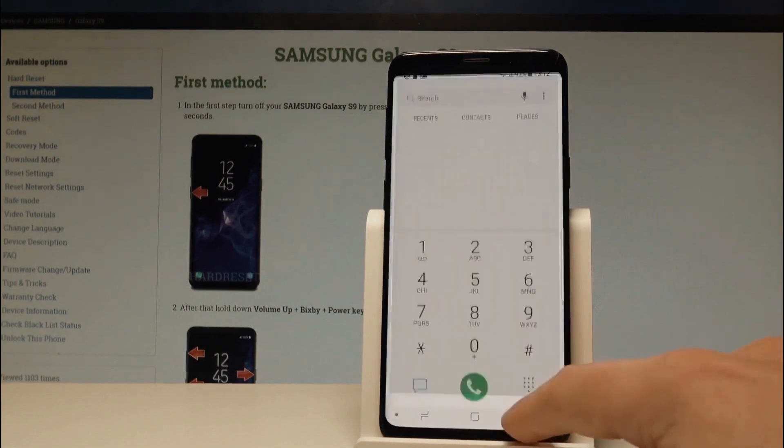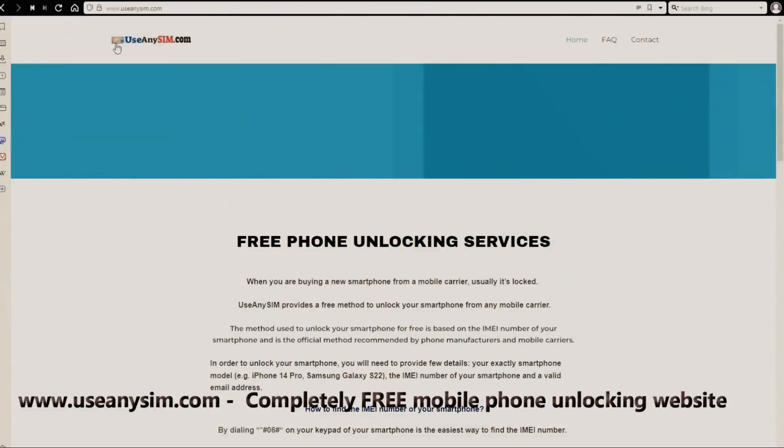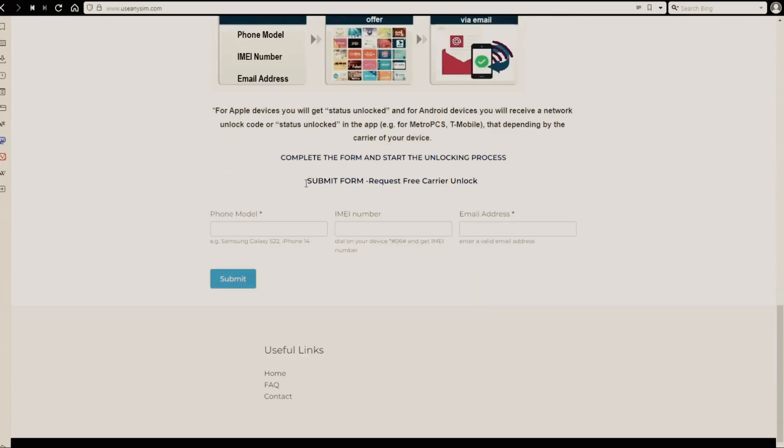Now we're going to switch to the computer. We're going to use this website to request the unlock code for this phone. First, you need to fill in the information about the phone you want to unlock in this form. The processing time may always vary, so be very patient — it may be very fast sometimes, but sometimes it may also take a little bit longer.